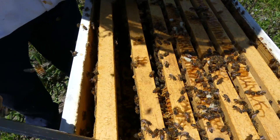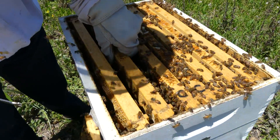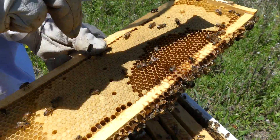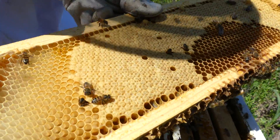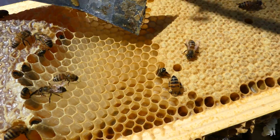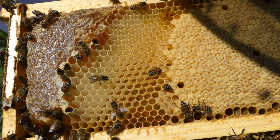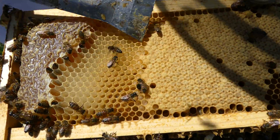This is all brood — that's all brood that are covered up. Get a close-up of that. You can see on the edge here is larva; they haven't sealed them yet, they haven't stopped feeding them. When the time is right they will fill these up and then cap it.